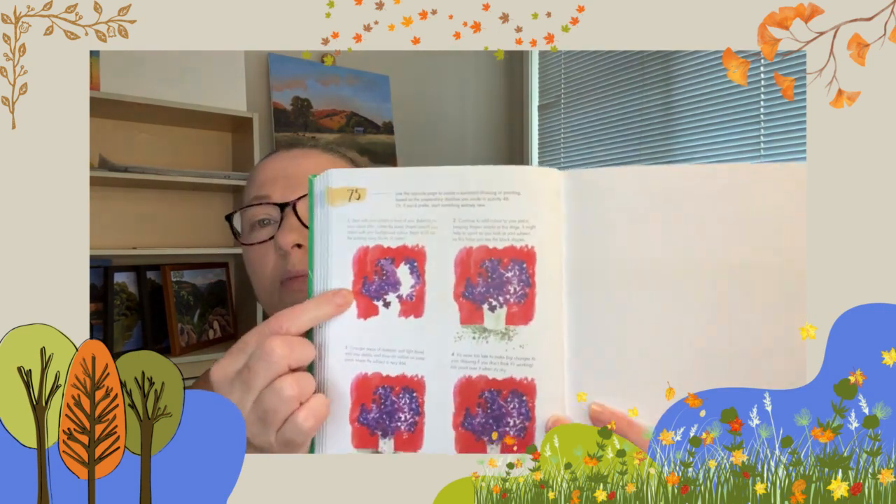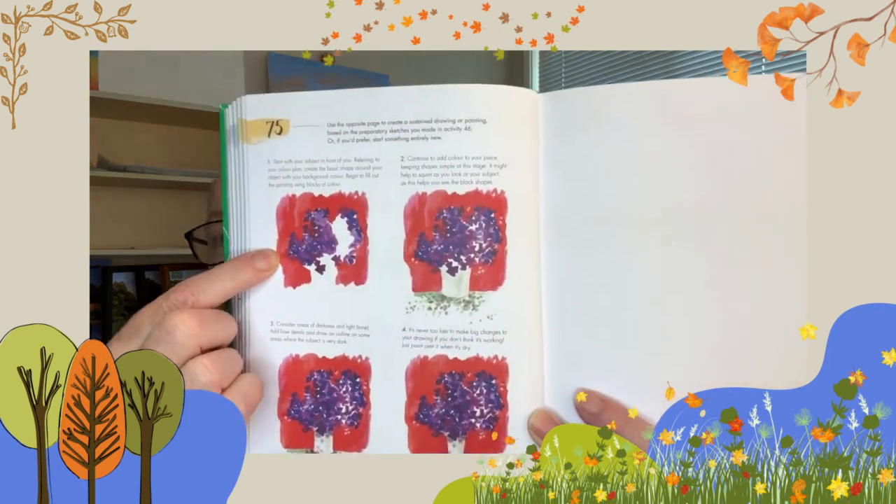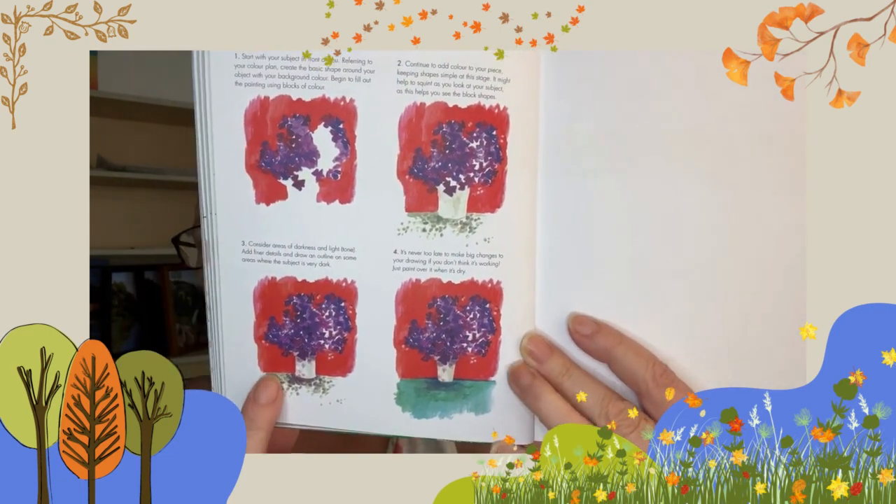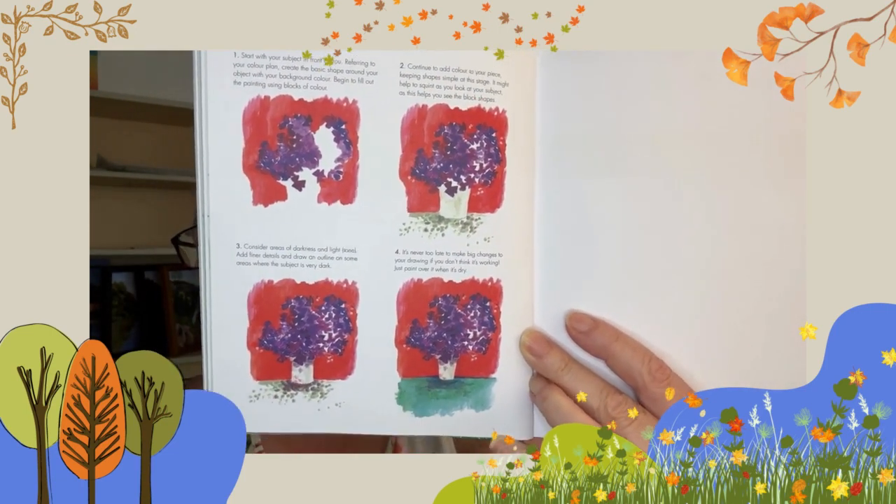So we have step one, step two, step three, step four — get my face out the way! You can use the subject from day 46 or try something new. If you try something new, I recommend having a look at day 46 again, doing your preparatory sketches, working out your colours, and starting from there. But whatever you do, have fun. Thanks for watching.